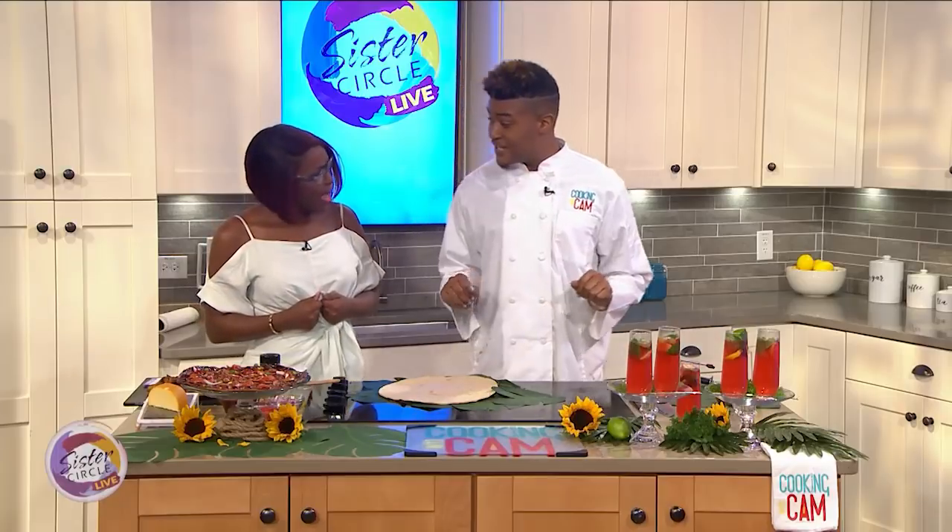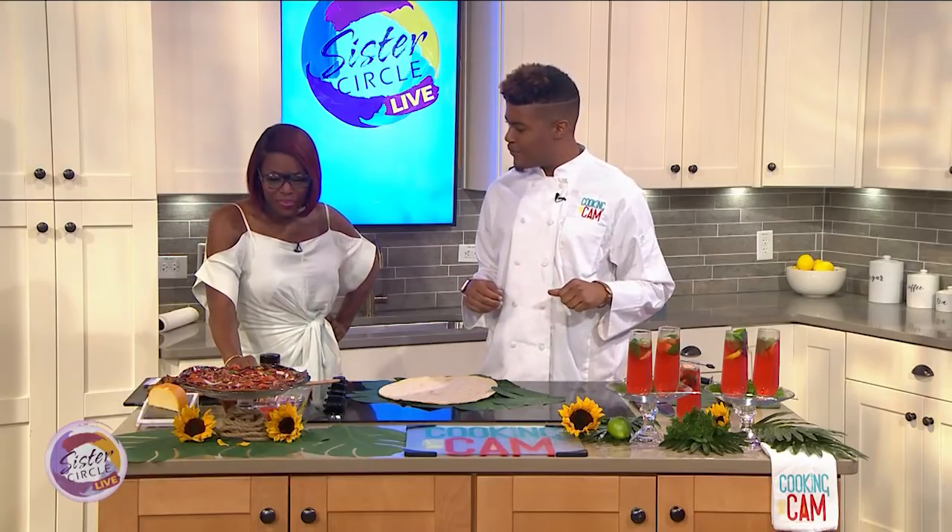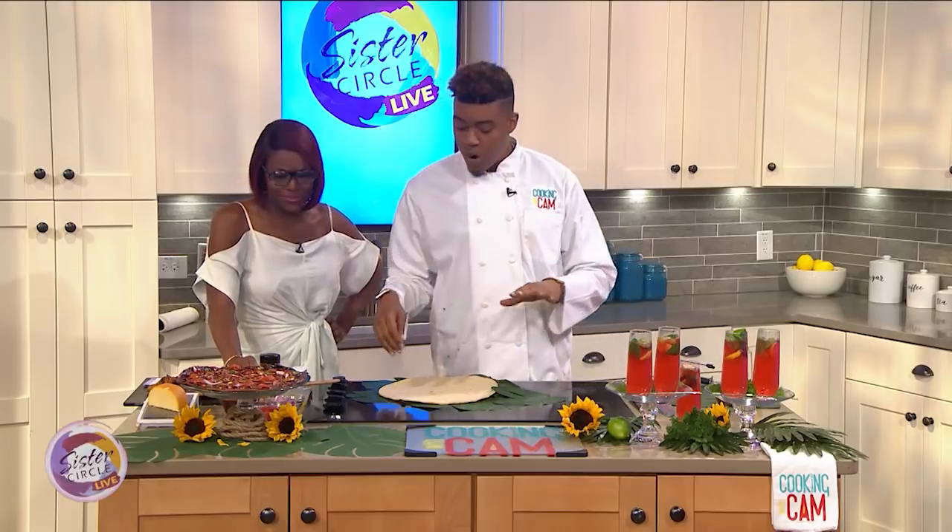Today I got a spicy barbecue chicken pizza. You know, folks just do so much chicken, they do so much. And we got a little bit left over, so we got a spicy barbecue chicken pizza we're going to work up for you. Let's get it started. You want to get with it? I want to get with it, not quit it.